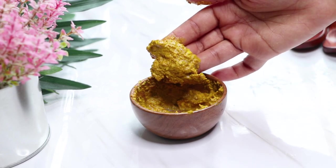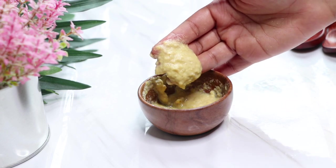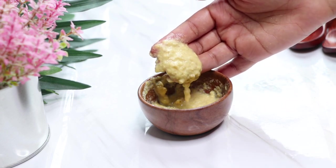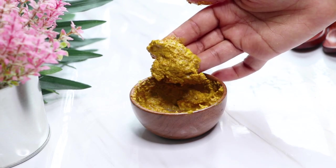Hey guys, I'm Tan and welcome back to my channel. In today's video I'm going to show you how to use corn to make a super effective and natural corn face scrub and a corn face mask.